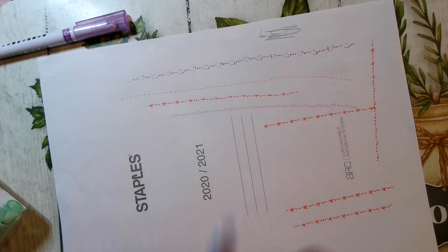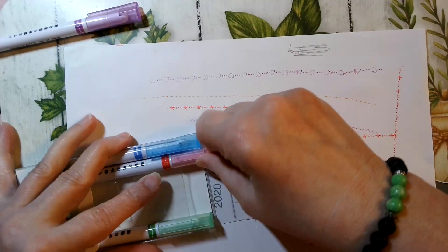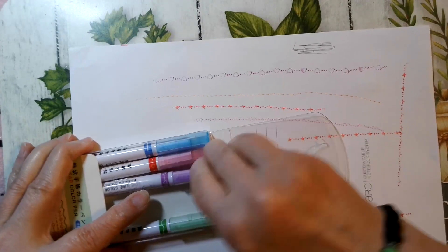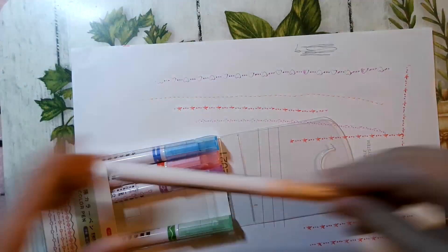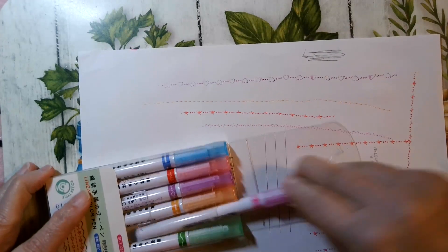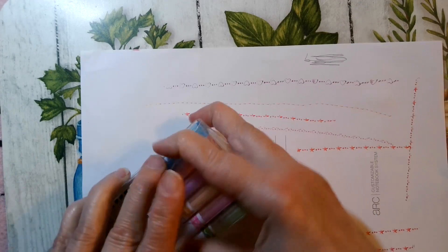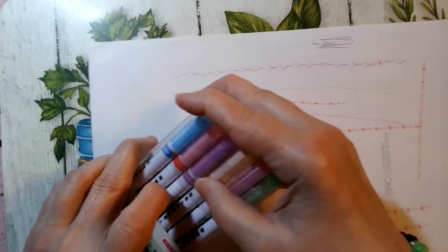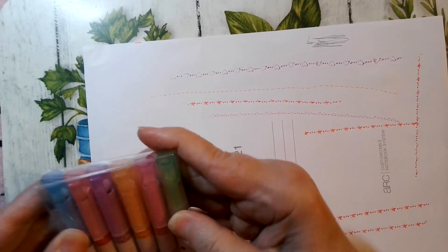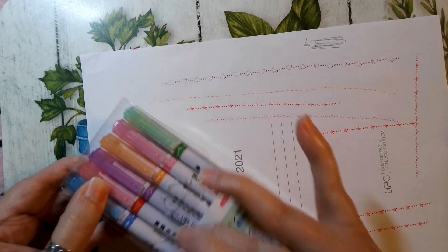I only paid 97 cents for those and I thought it was a good deal. If you do coloring, journaling — I do journal, bible journaling, and other journaling, I have stickers and all that — these will be great for that. They also have markers. I'd go check them out, but remember prices change.